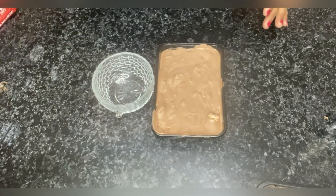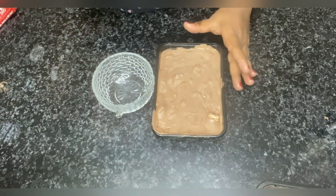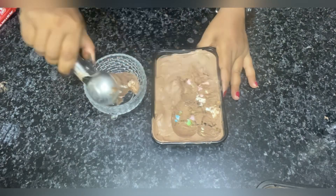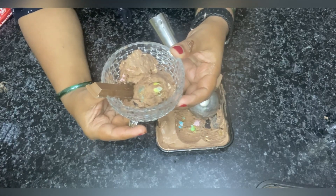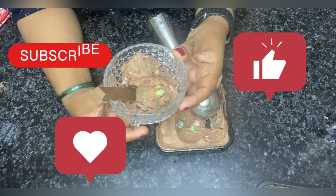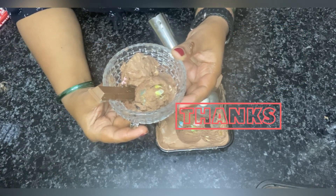Hello friends, this is my Rocky Road ice cream — it has been frozen overnight. I will put it in a container and show you. It is very creamy, very yummy and soft. If you like this recipe, do like, share, comment and subscribe to my channel for more recipes. Thank you.